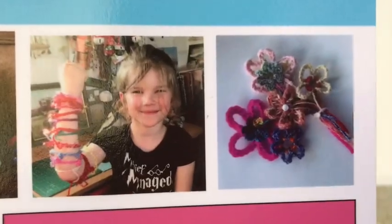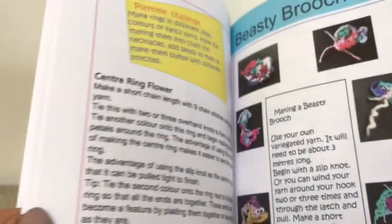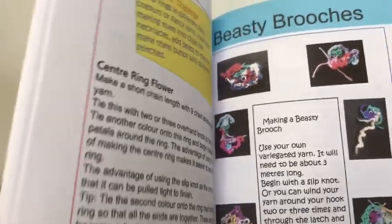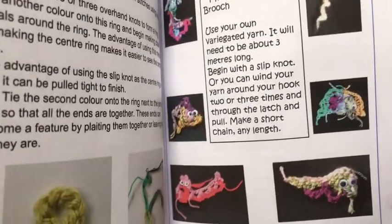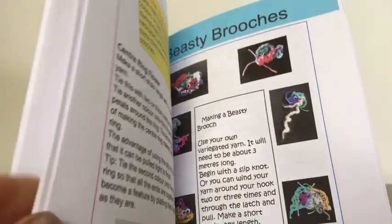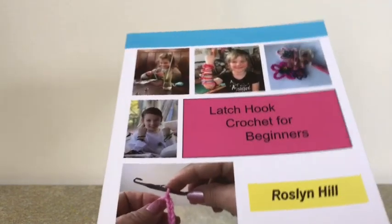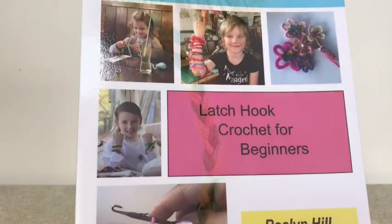There's more ideas in my book, Latch Hook Crochet for Beginners. In my book it shows you how to do a brooch, and this is done with your own design. There's lots of opportunity there for designing skills too. And I hope you'll join me in some of my playtime challenges — there'll be one of those coming up soon. So bye for now.